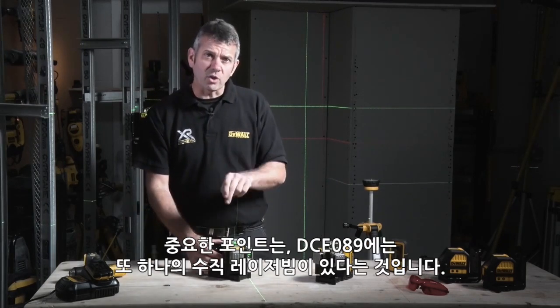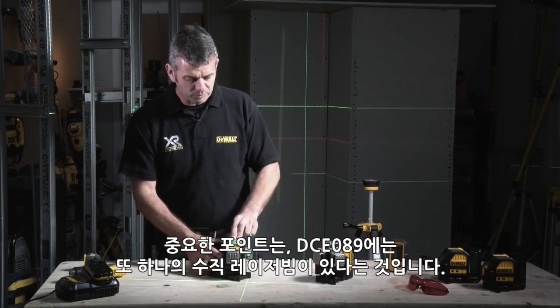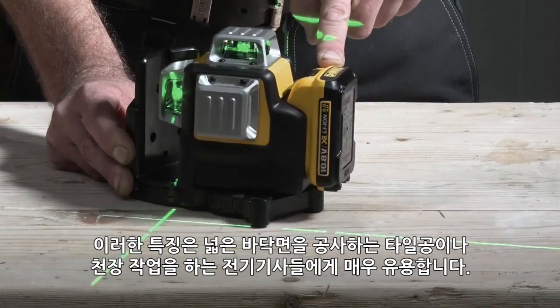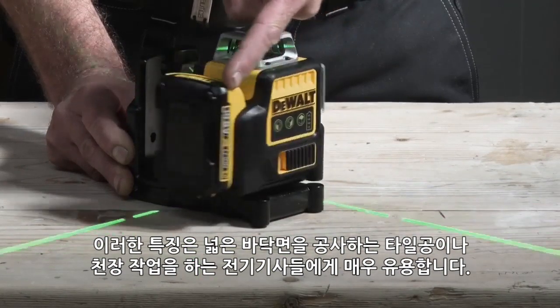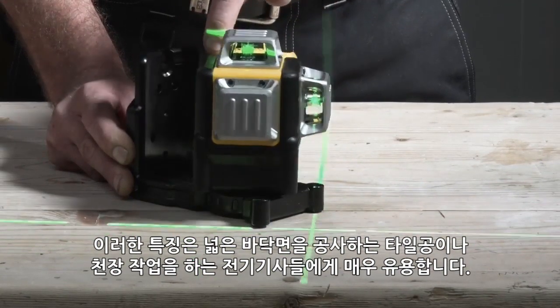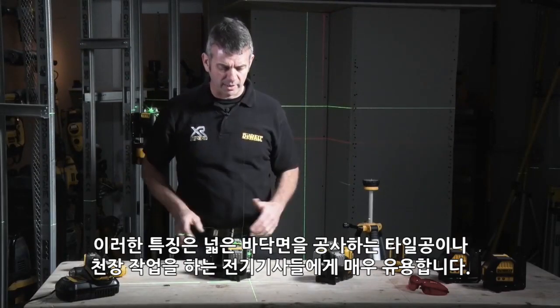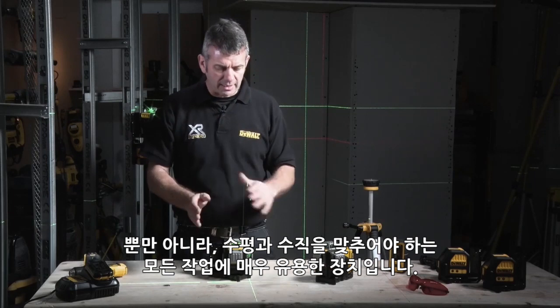But the DCE089 has a second vertical, which throws a line out 90 degrees to the first. That means it's absolutely ideal for tilers, for setting up flooring in large areas, for electricians setting up lines on the ceiling to make sure your lights are square with one another — anything you need, it's absolutely ideal.